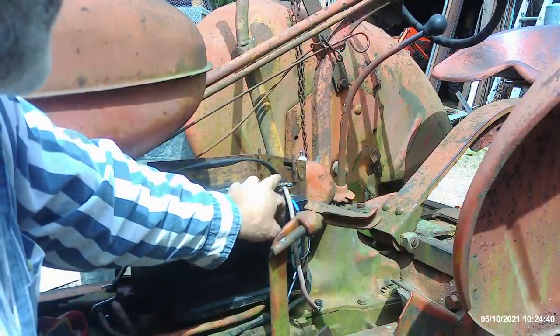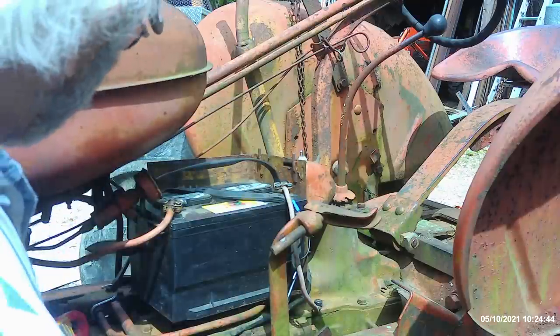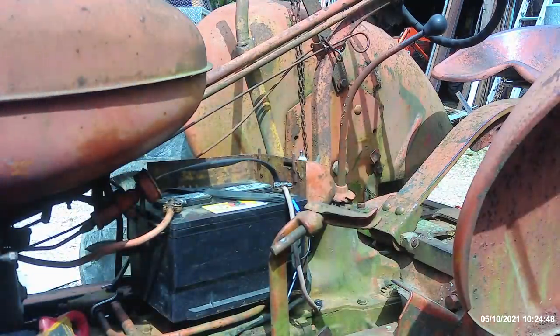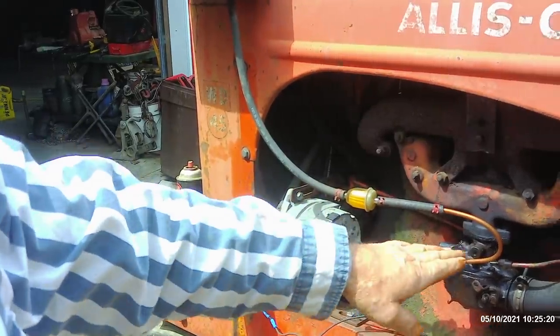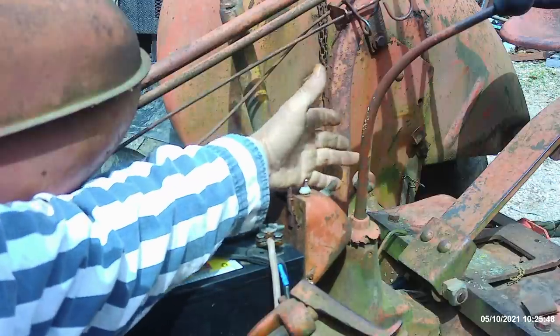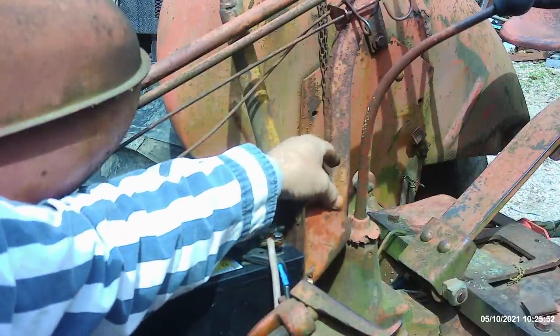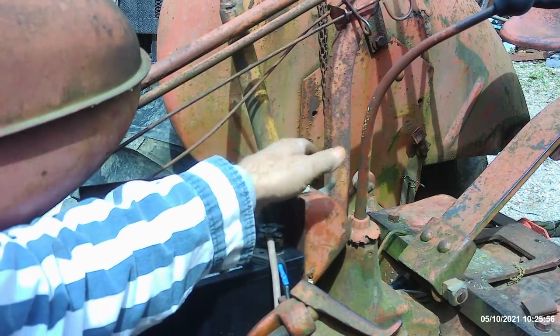I pulled the negative off and cleaned real nice down at the bottom where I got it grounded to the transmission housing of the tractor. Pulled this apart, trimmed it back, put fresh wire in there and used inhibitor on that also. So I'm ready to turn the power on and see if I've got voltage over at the distributor. This guy doesn't have any keys, but it's got two toggle switches, and I have no idea which one is going to be for the ignition or which one's going to be for the lighting.